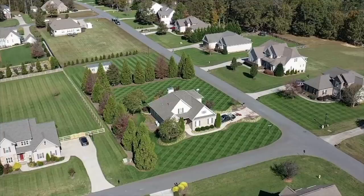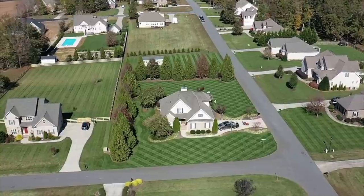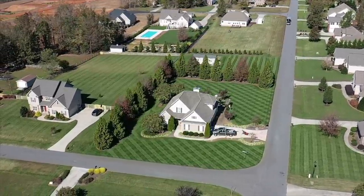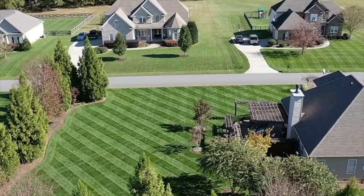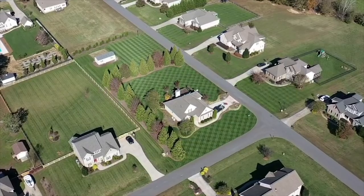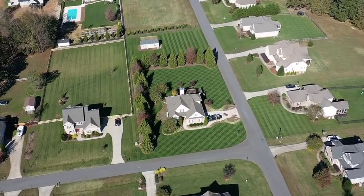In order to stripe grass, first of all you need nice turf. Typically weeds aren't going to stripe — that's just the way it is. Typically cool season turf like fescue, bluegrass, and ryegrass are going to stripe a little bit harder than warm season grasses like bermuda, St. Augustine, zoysia, and centipede — not saying they won't stripe, because they will. My yard here is predominantly tall fescue with a little bit of Kentucky bluegrass mixed in, and that's why it looks so dark green compared to other fescue yards around me.